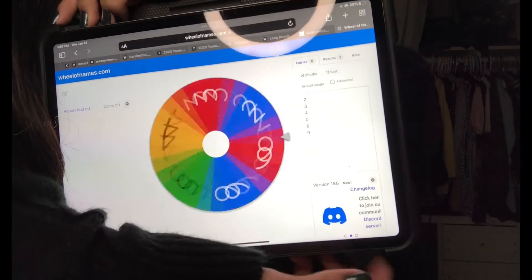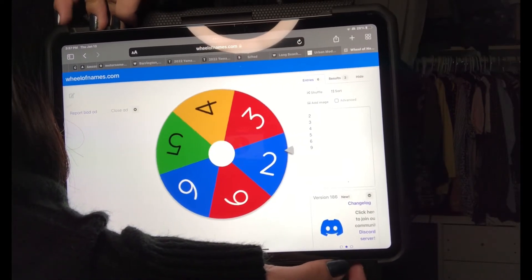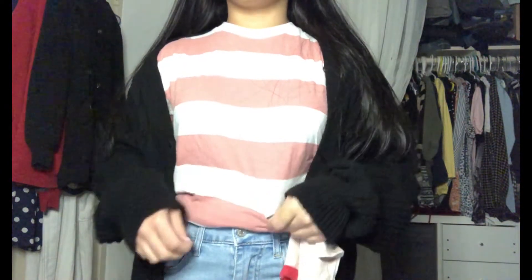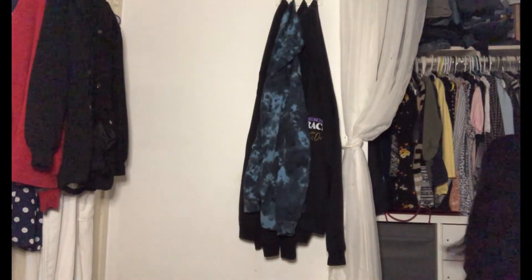Next up — I'm freezing. Number three. Oh, it's this one. I think I can technically skip this one because I had the same idea for it, and I actually like this shirt so it's not one I hate. I don't know why I chose it. We're going to roll again.